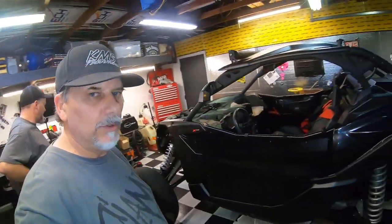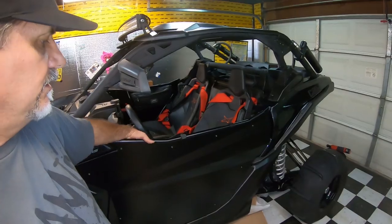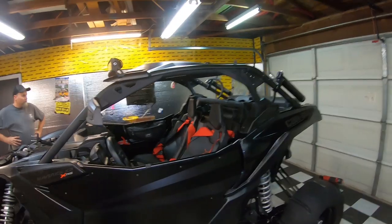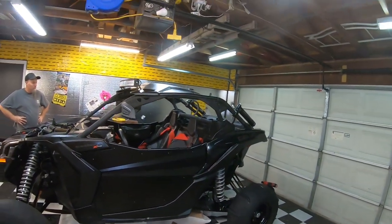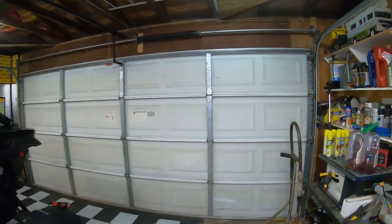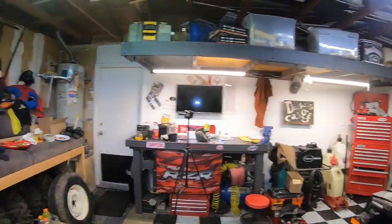New door skins are on. I think we're ready to go other than stickers and a little more shine. I'm not sure about this dollar store furniture polish because it seems like it's taking multiple applications where the real stuff works better. We'll revisit that.